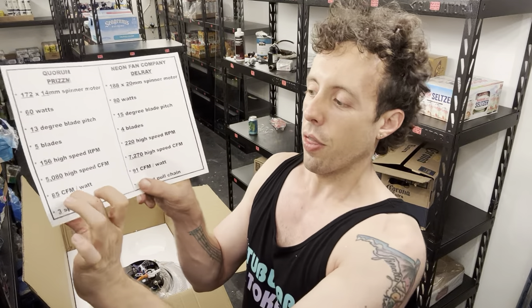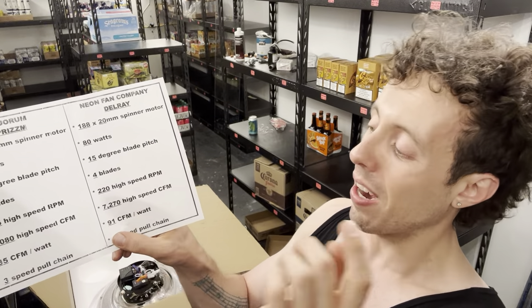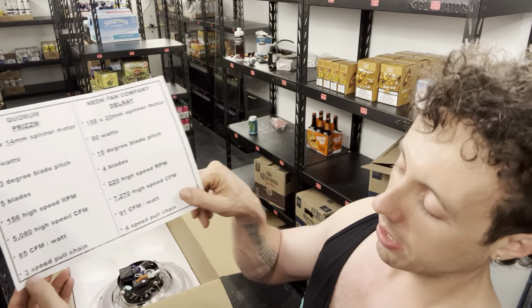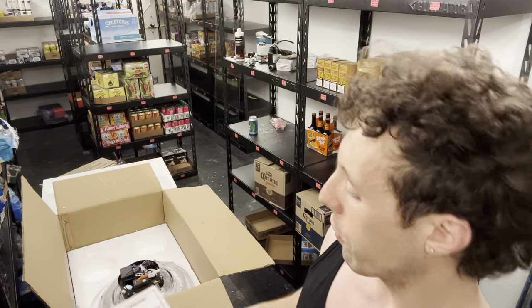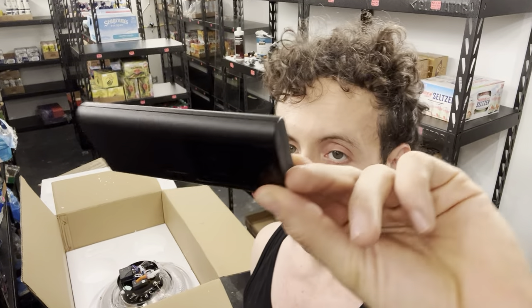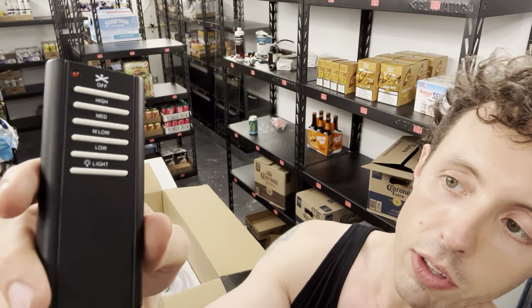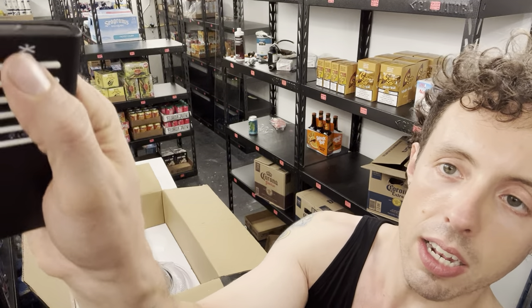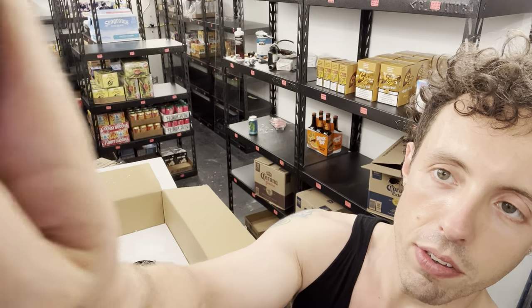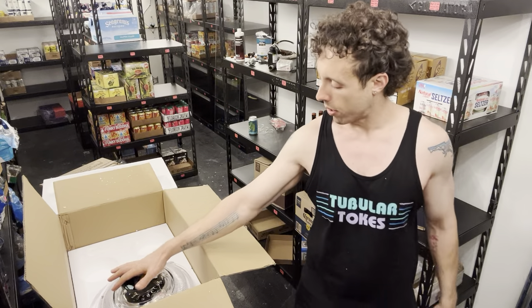Last in terms of specs is the choice of speeds. The Quorum Prism gives you a three-speed pull chain; with the Neon Fan Company, you get a four-speed pull chain — low, medium, high, and turbo. As a sneak preview, we also have a four-speed remote control option in the works. This is a sample prototype of what it will look like — the final version will have our logo printed on it. The remote has solid click buttons, not the soft mushy kind, and will control all four fan speeds as well as the internal light kit.